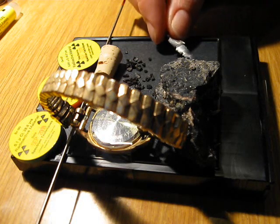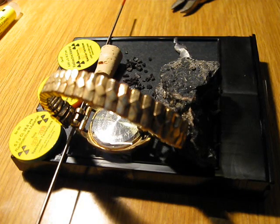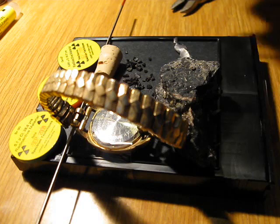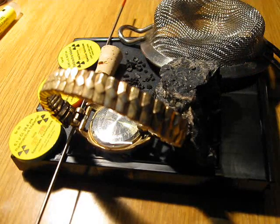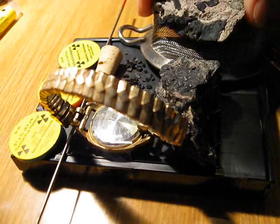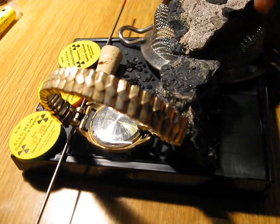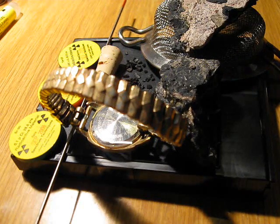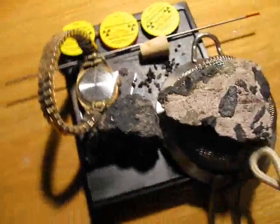And I'm going to place a little piece of lead scraping. I'm going to put a little screen over it and put some uranium ore over it. Now let's wait and see what happens. This is the final setup.